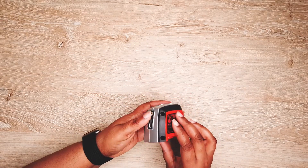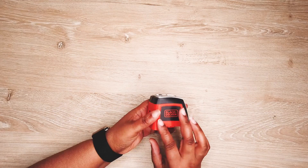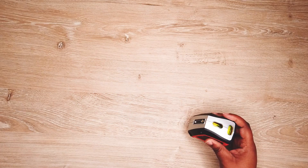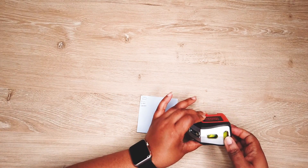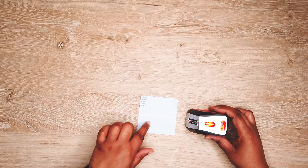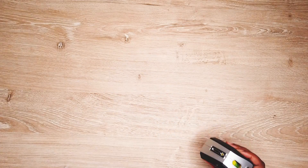This is my Black and Decker laser level. I got it for whenever I want to write a straight line on a piece of paper. Let me turn it on — you can kind of see it makes a line so that I can write straight. It'll be really good for that.